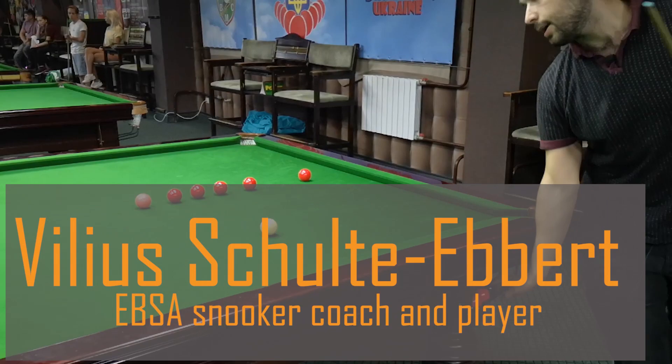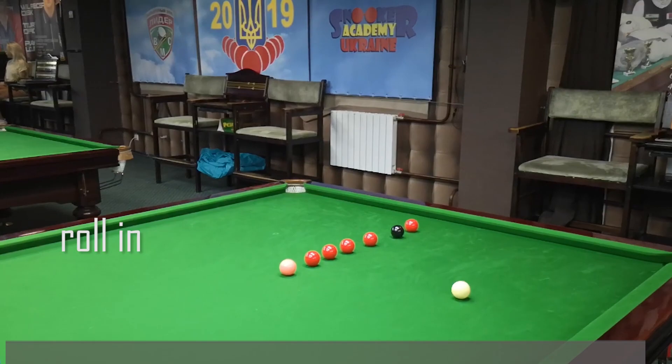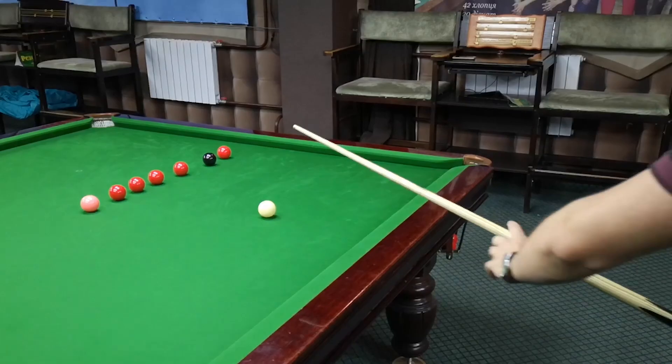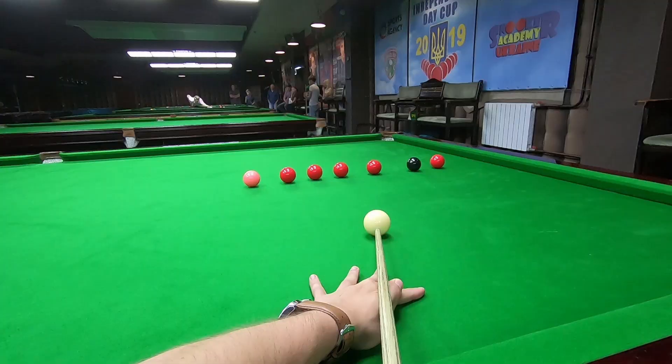First position for the red again — rolling shot and position for the black ball. I have a small angle so nothing much to do here. Just play the ball and put the ball, don't play too hard, just rolling the shot.